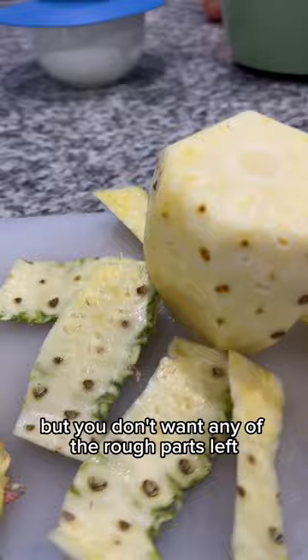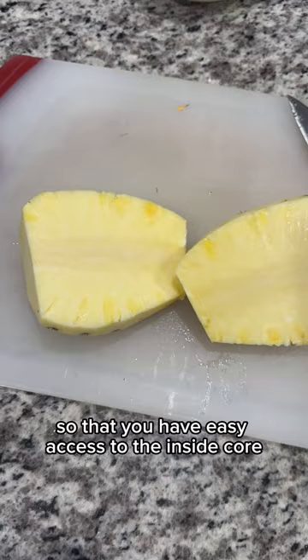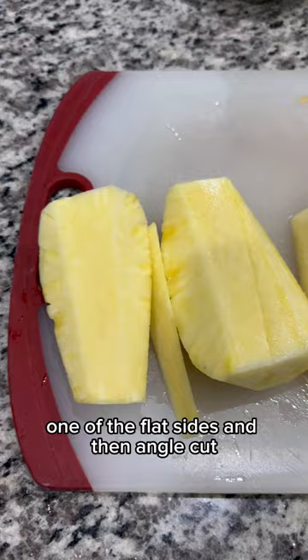The pineapple has a thick fibrous core, so what you want to do is cut it in half and then in quarters so that you have easy access to the inside core. To remove the core, I like to lay it down on one of the flat sides and then angle cut.